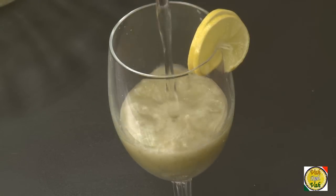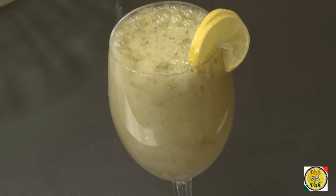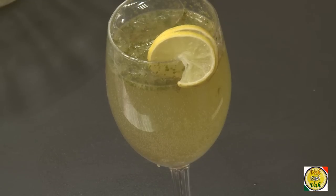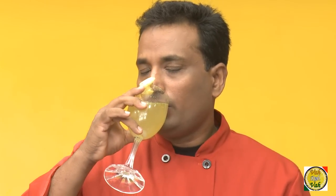Add soda — you can go ahead and add water if you want, but I like to add soda to all my lemonades. Here is my dingchik dingchik lemonade with mint and jeera. For all the mint lovers, here is a mint lemonade. I already had four glasses — dear friends, I hope you enjoy lemonade the Indian style.